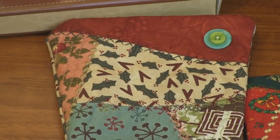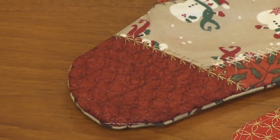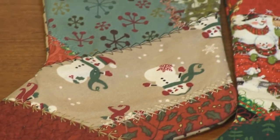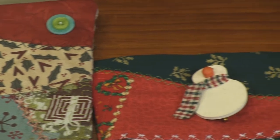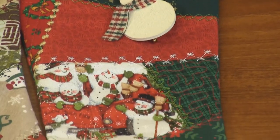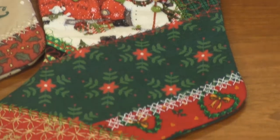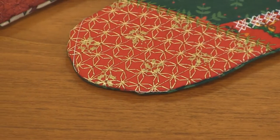She made the stockings and they also have a pocket — they're lined and everything, so these are great. These would be great for neighbor gifts, co-worker gifts. Fill them full of chocolate or kitchen stuff — great neighbor gifts.